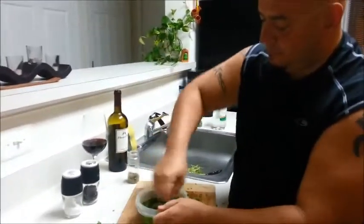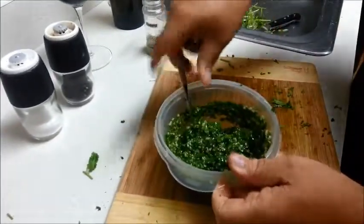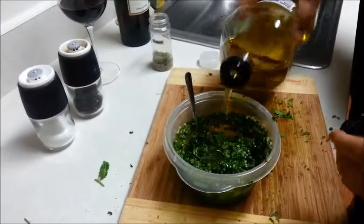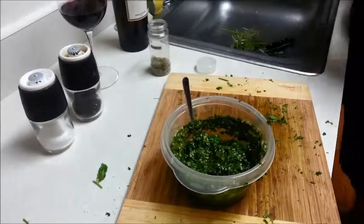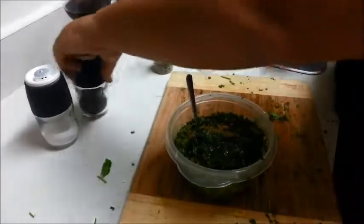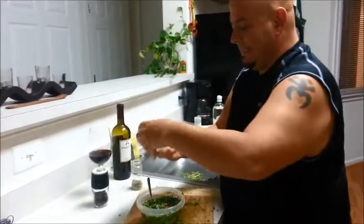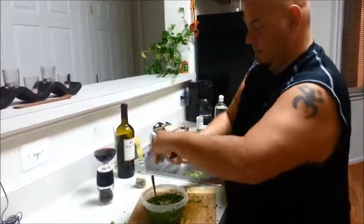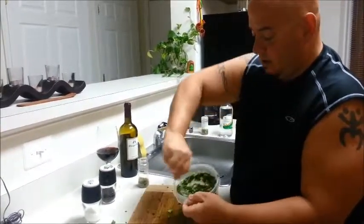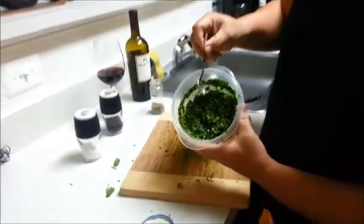I'm going to mix this up. It's going to get a consistency almost like a little paste. So I'm going to put just a little bit more olive oil and a little bit more vinegar. And now I'm going to put some black pepper and just a little bit of salt. Mix it around once again, just to make sure that everything gets all nice and mixed up. And as you're going to see, that's the kind of consistency that you're going to get.